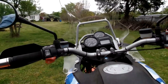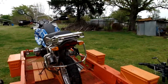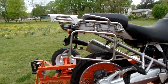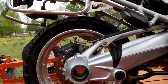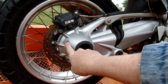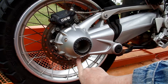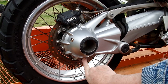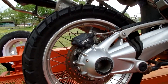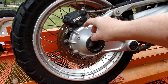Let me show you something about this factory windshield. Look at this crap right here — see how it skews? Going down the road, you see the yellow lines and this little section here makes them kind of warp and distort. This lip up here distorts your whole view. Stupid, stupid engineering.